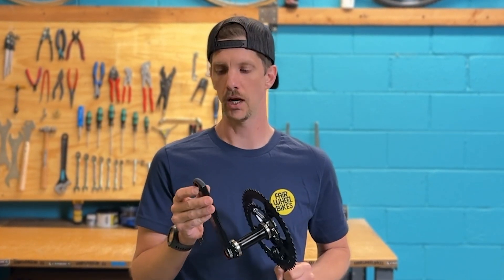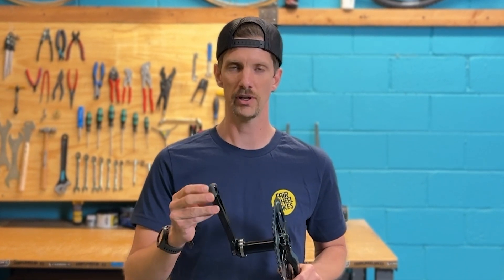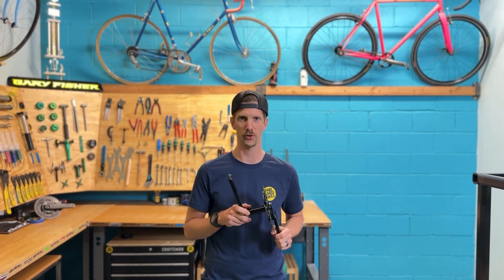This crank also has a really cool little feature — it's an aero nose. It makes the crank a little more aerodynamic and also keeps dirt and stuff out from the inside of the crank. That's an optional add-on.